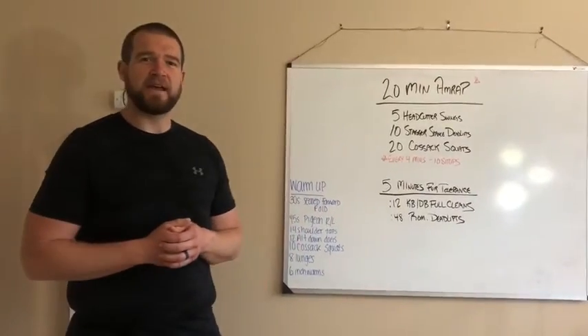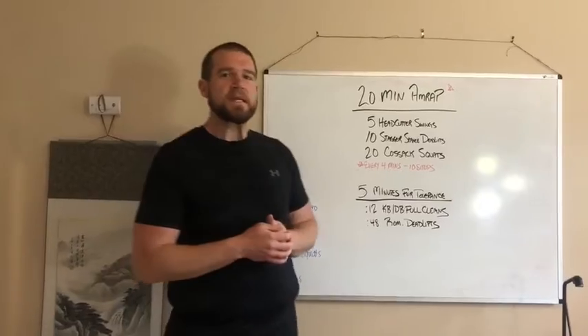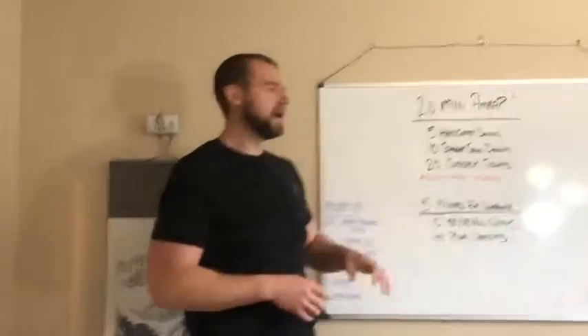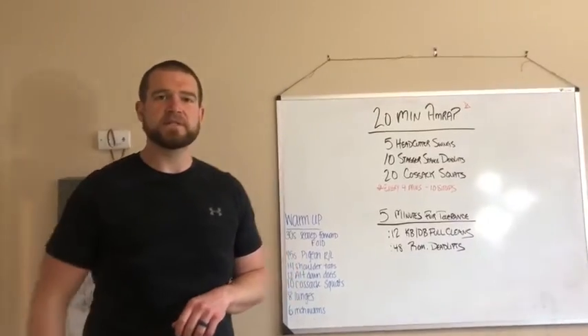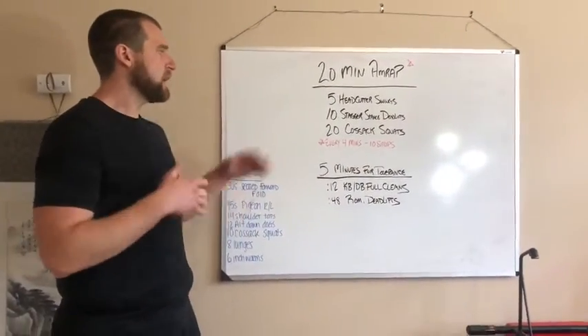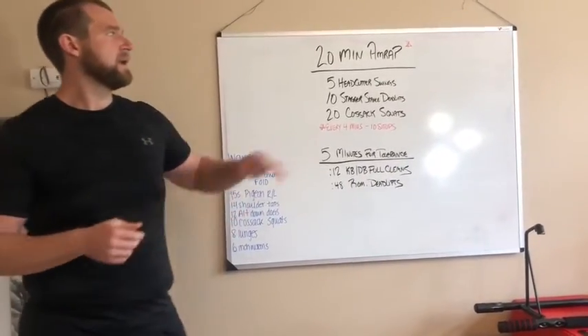Brazen Athletics, happy Saturday! We are here to talk about our Saturday workout — should be a little bit of a doozy. We have two parts to this: a nice long AMRAP and then a five-minute tolerance workout, so kind of working on some sprint work and then clearance work. This first part is a 20-minute AMRAP.